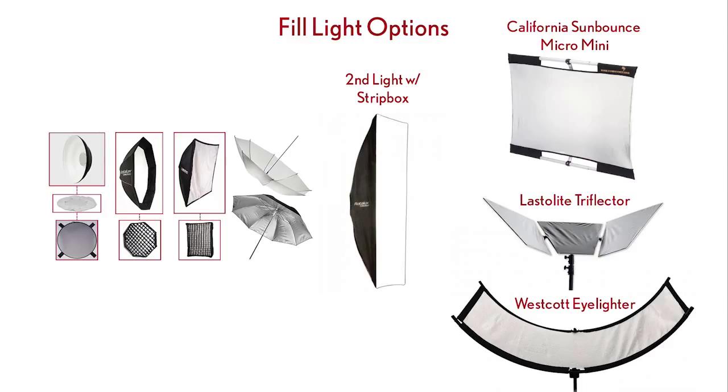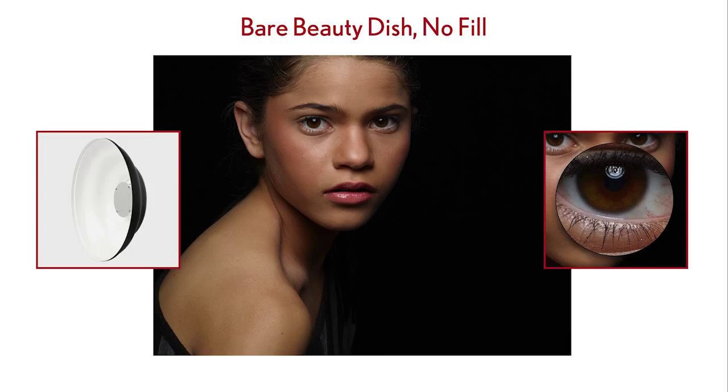So we're going to start with the beauty dish and walk through its variations. Then we'll introduce each reflector option. Then we'll move on to the strip box for our fill. Let's start with just the bare beauty dish — right now we have no fill underneath. Because of our light position — directly in front of the subject, above the camera at about a 45-degree angle at the 12 o'clock position — we have what is known as beauty light or paramount light.